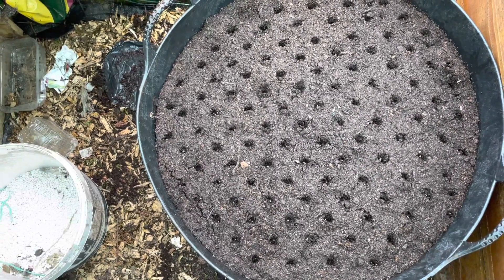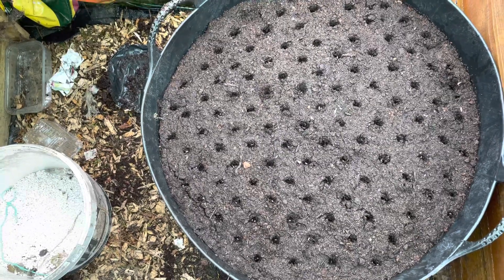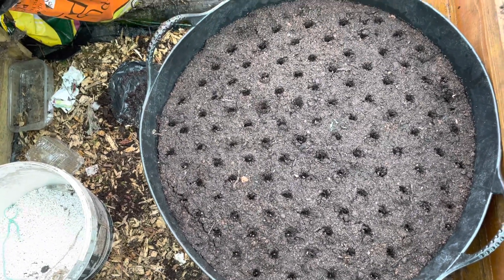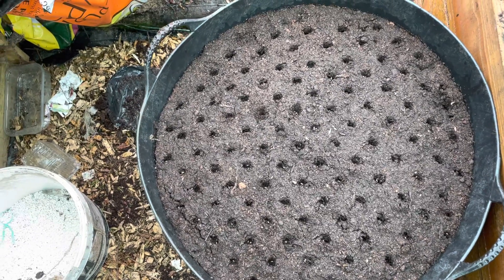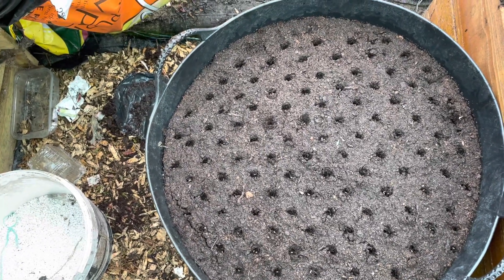Leave them in the polytunnel until they start coming through, because it's only just after three weeks in April. Still possible frost, so keep them in the polytunnel for a couple of weeks and then put them out in mid-May. They'll be ready to go.